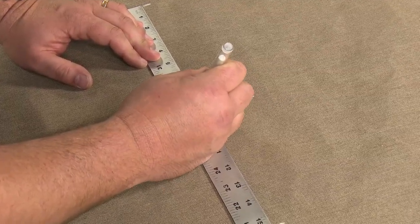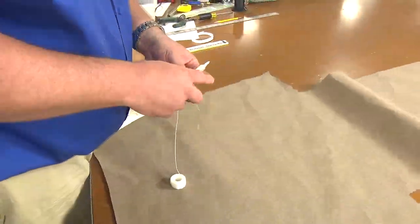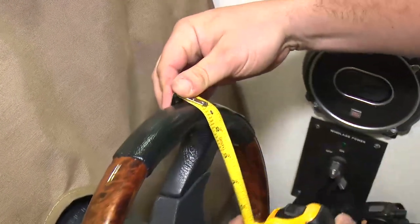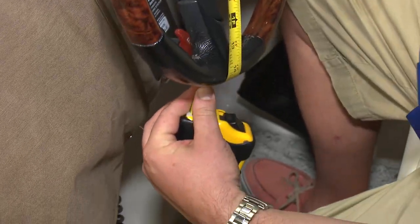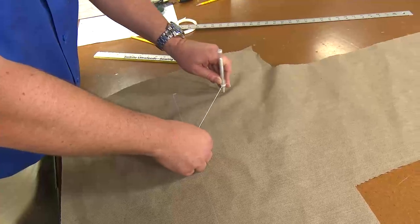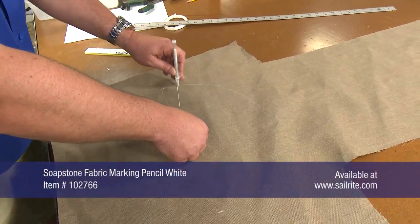Then mark the center location between those measurements. We will use some string to create a makeshift compass and draw a circle so it equals the diameter of the wheel that we took on the boat, which included the width of the wheel on the top side and the bottom side as shown here. A regular pencil could be used to mark the fabric, but if you use the soapstone pencil as shown here, the marks will easily be removed with just plain water.